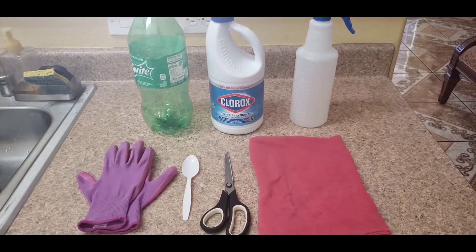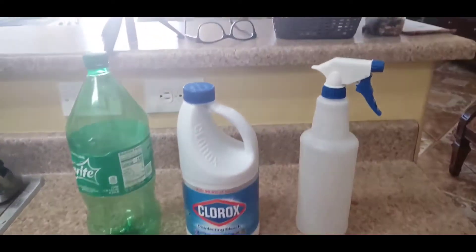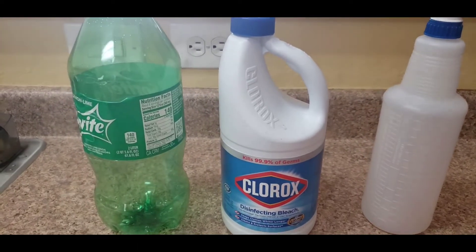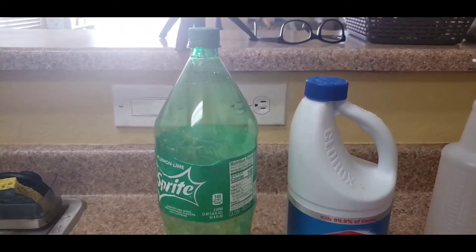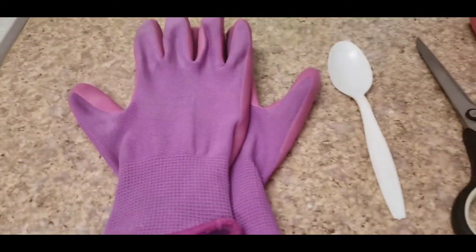So these are the things we are going to need: a spray bottle — this bottle is 32 ounces — Clorox bleach or any brand of bleach, an old empty bottle, and gloves.